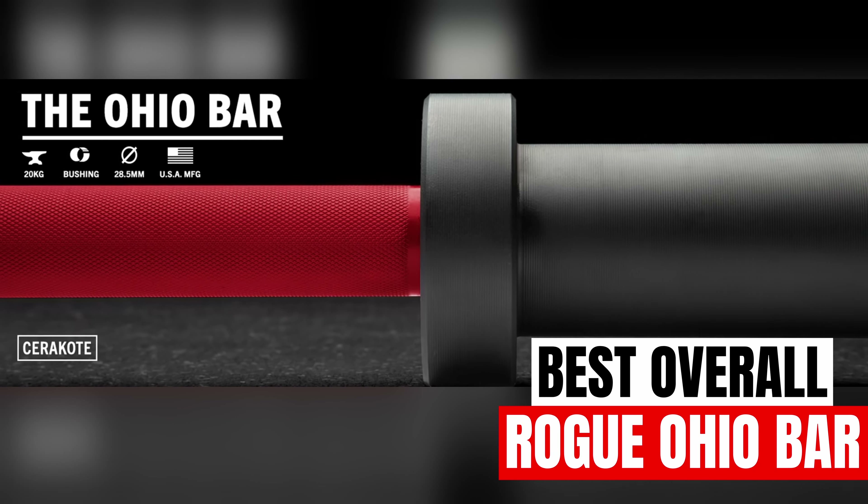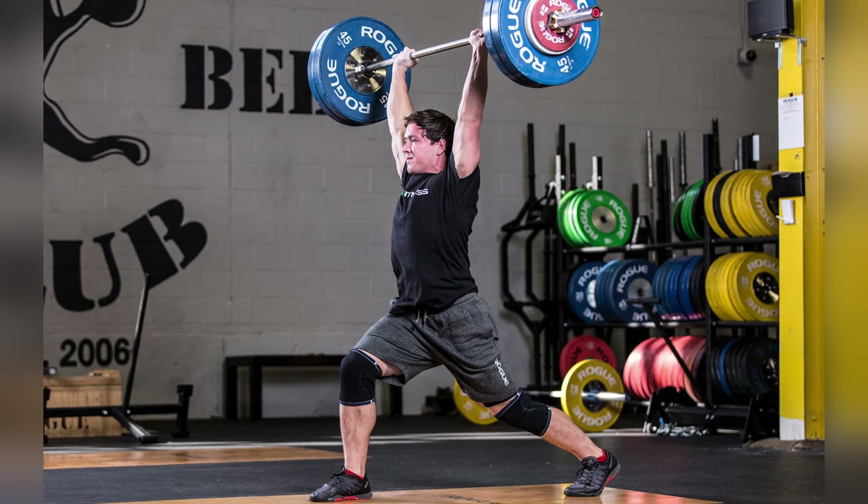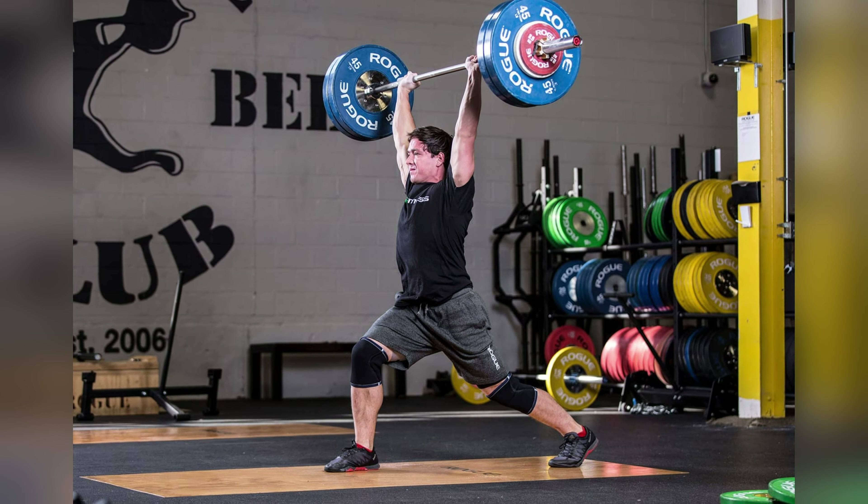First up, we have the best overall barbell, which is going to be the Rogue Ohio Bar. The regular Ohio Bar is my favorite barbell for your home gym. Since I bring it up so often, you can tell it deserves all the praise it gets. One of my favorite things about this barbell from Rogue is all the colors you can get with it. You can get different combinations for your shafts and sleeves to make something truly unique for your home gym.